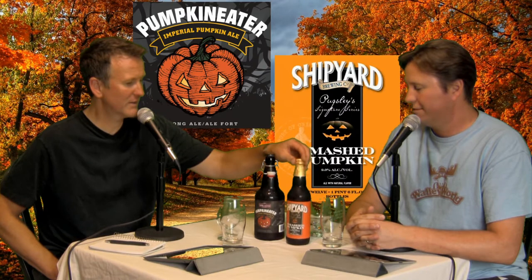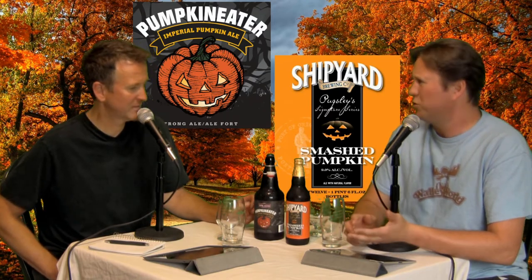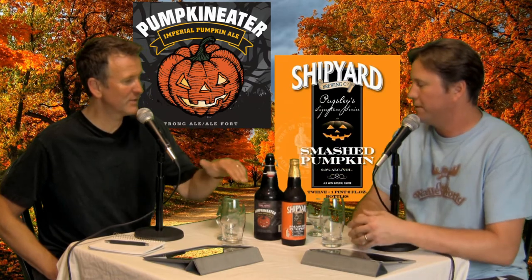We're trying the Pumpkin Eater Imperial Pumpkin Ale from House Sound Brewing, which is in Canada, and then the Shipyard Pugsley's Signature Series Smashed Pumpkin — an imperial ale that has been our champion the last two years. This Shipyard version is this year's bottle; it's part of their brewmaster series.